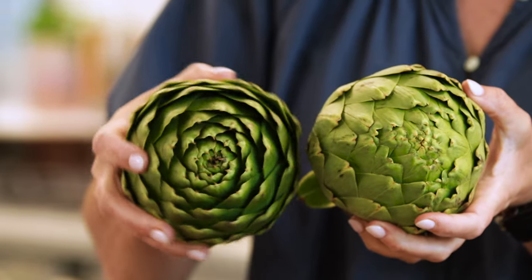I like ones that have kind of started to open up because it's gonna make it easier for stuffing. Probably the most intimidating part, but it's not hard, is prepping the artichoke. Whether you're stuffing it or not, you have to do this step.